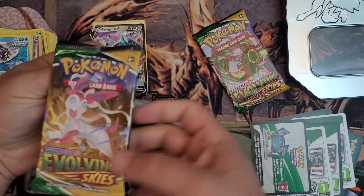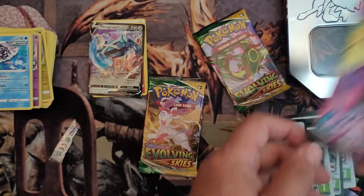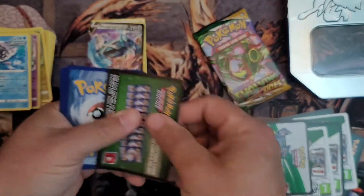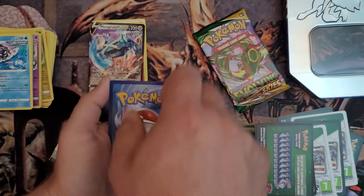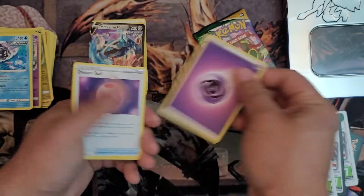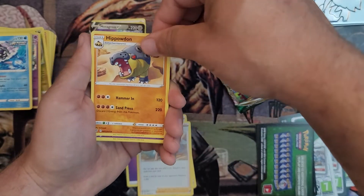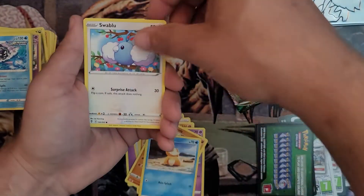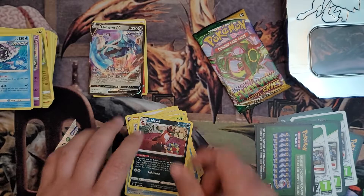Next pack — getting into the Evolving Skies. So we had packs from Fusion Strike, Chilling Reign, and Evolving Skies, all from the Sword and Shield expansion. Let me know if you've opened any cool packs, either some of the newer packs or old school packs — maybe refer me to a video I might enjoy. Rock type again. Psychic Energy. Dream Ball. Zinnia's Resolve trainer card. Hippopotas. Drowzee. Roggenrola. Psyduck — classic Pokemon. Swablu. Seedot. Our hollow rare is Elemental Badge, and Thievul is our regular rare.